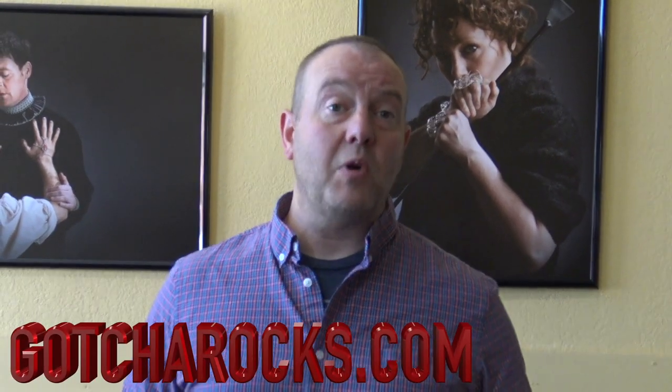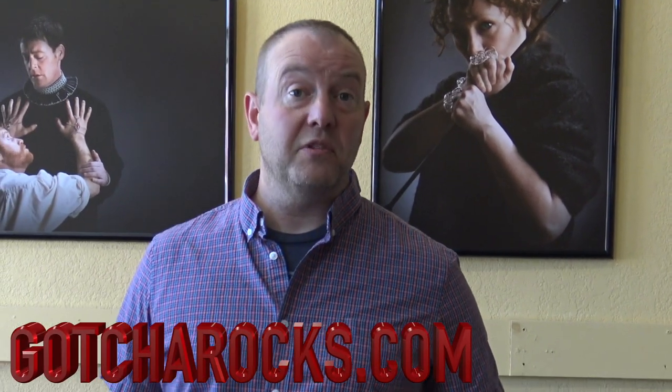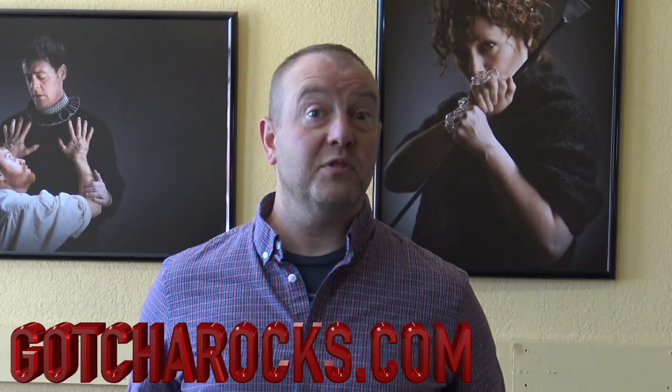The only tip I can really give is if you've got a bunch of light coming through the front window, wait till it goes in another direction. You don't want tons of light coming in — just kind of diffused light. So thanks for watching. If you haven't already, hit the subscribe button for Gotcha Rocks. Check out some of the other playlists and get out there and start taking some photos. Bye.